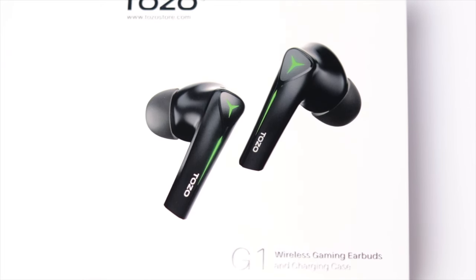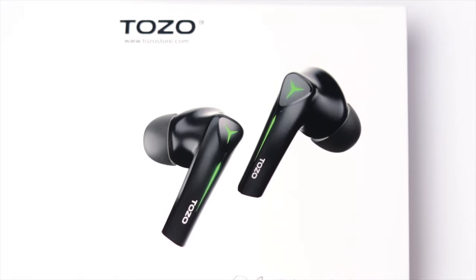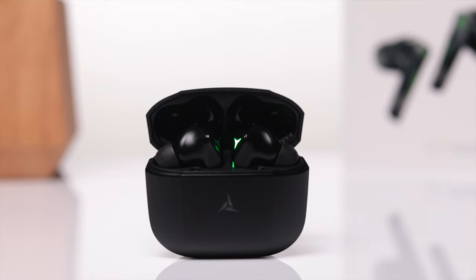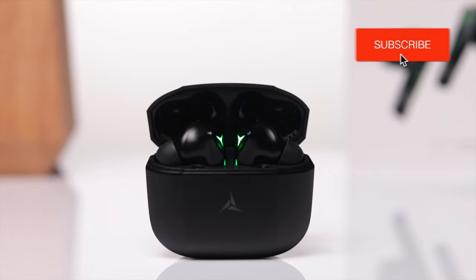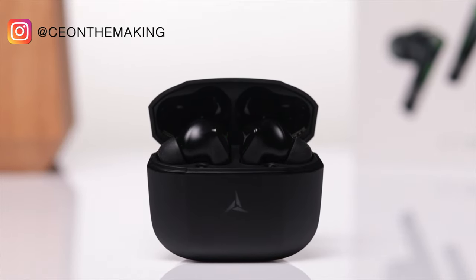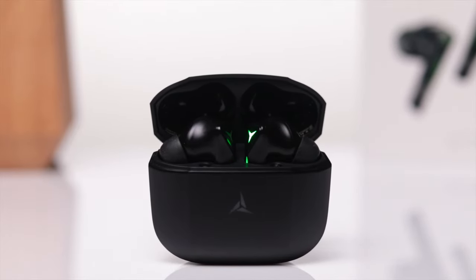Overall I do like what these bring to the table, especially if you're looking for a pair of low latency earbuds at an affordable price. If you're interested in grabbing a pair, be sure to check out the link down in the description. If you found this video helpful, go ahead and give it a thumbs up and subscribe to the channel. You can also follow me on social media to stay up to date on all the reviews I have coming up — and aside from that, as always, I'll see you guys in the next one.